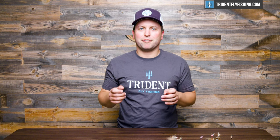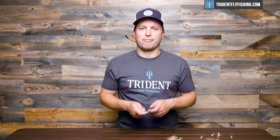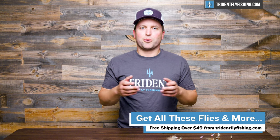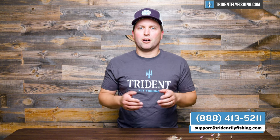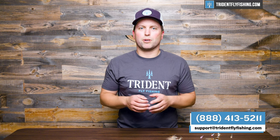I hope you enjoyed this video. If you have a favorite bonefish pattern that we didn't cover today, let us know by leaving a comment in the box below. Of course, all of the patterns we discussed today are available at TridentFlyFishing.com. If you have any questions, give us a call at 888-413-5211 or email us 24/7 at support@TridentFlyFishing.com. I'm Ben — thanks for watching, we'll see you next time.